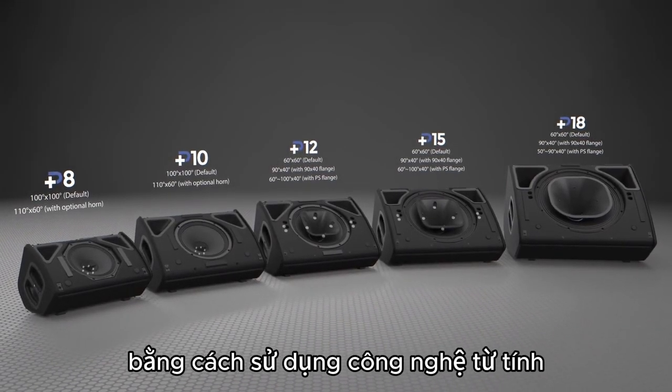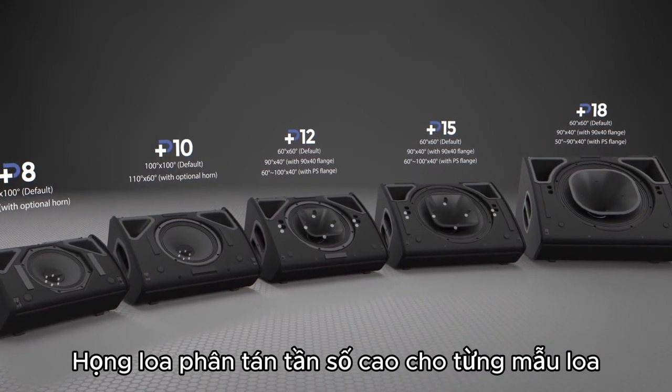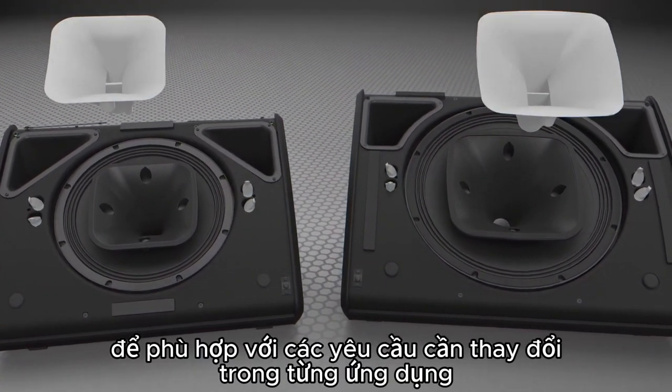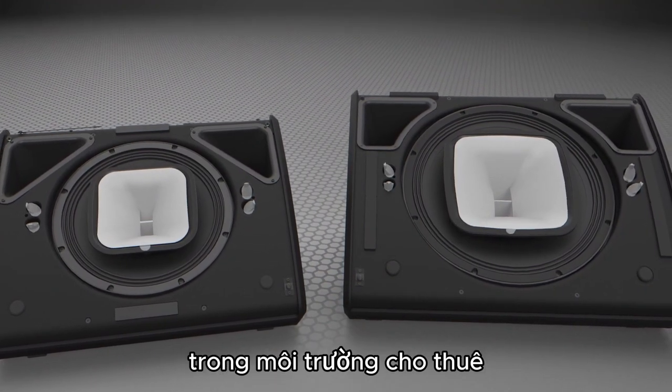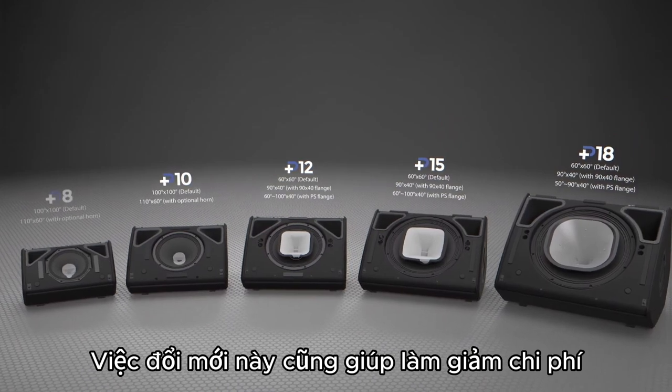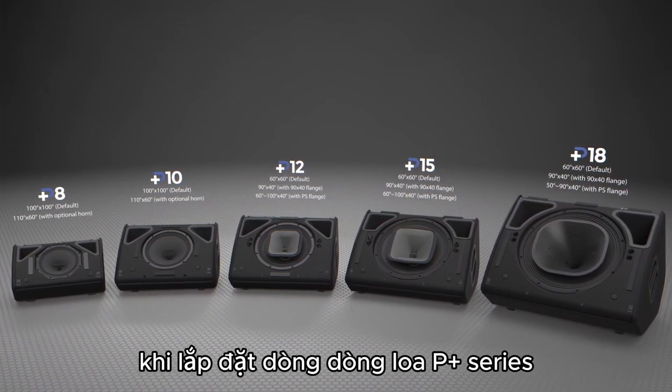By utilizing the magnetic technology perfected in the GOM series, the high-frequency dispersion for each cabinet can be customized on the fly to fit the ever-changing requirements in production and rental environments. This time-saving innovation also reduces labor costs when installing the P-Plus Series on a job site.